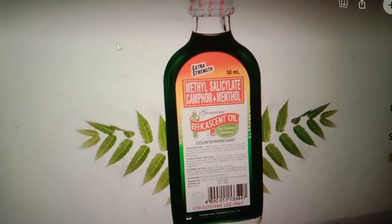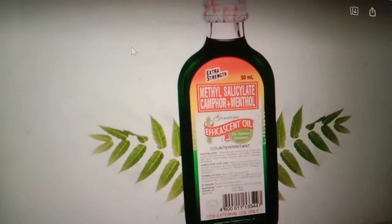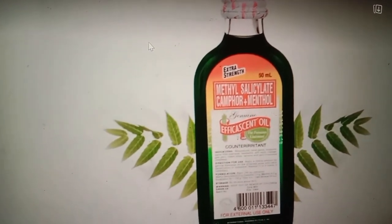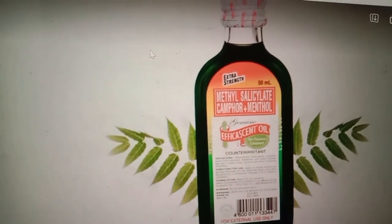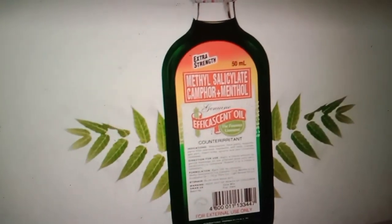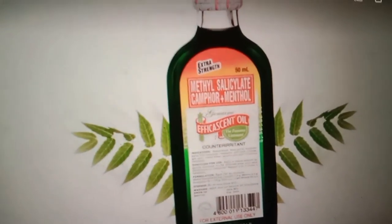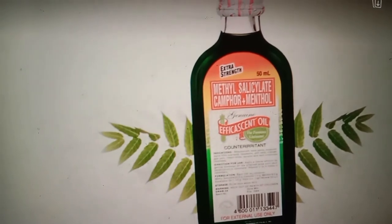I also require my students to have efficascent oil. What are the advantages? What can efficascent oil treat? It is beneficial for pains — muscular pain, lumbago, stiffness, headache — and many more. There are many benefits to efficascent oil.